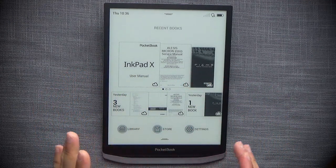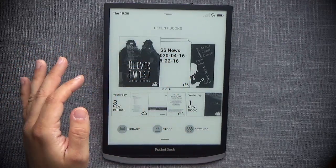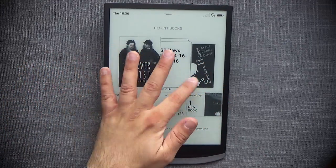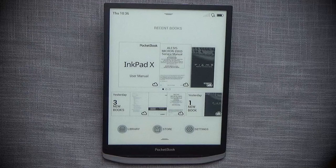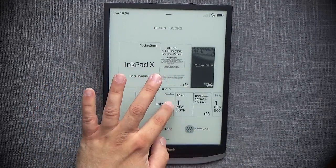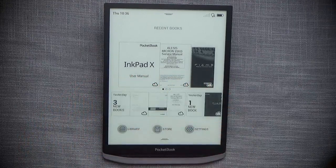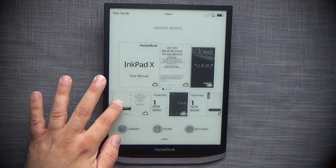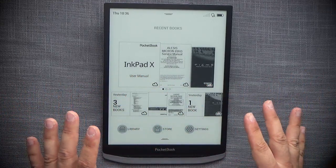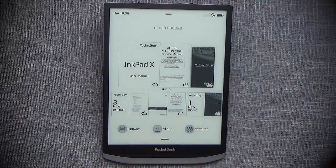Let's explore the main user interface. The main screen shows a three-by-three grid of your latest documents. You can tap any one to open it. At the bottom there's a scrollable history list with dates — when each book was added and when you started reading it. The UI uses what seems like an A2 mode that degrades the image for speed, then re-renders it. This method of degrading and re-rendering appears throughout the whole device.